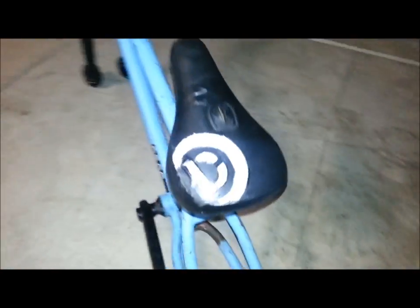Hey guys, there it is — that's how it looks on the tramp bike itself. You can see there, no more torn up.